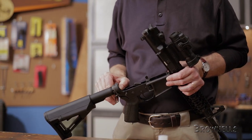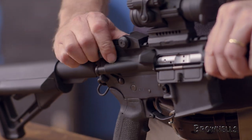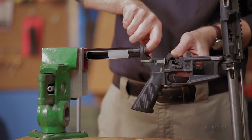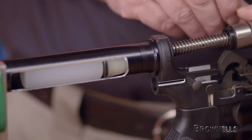with the exception of the Rock River Arms LAR-8. The JPS CS-15 model fits all standard AR-15 rifles and carbines. The silent capture spring comes with a spacer that allows it to fit inside both M4-style collapsible stocks and longer A1 or A2-style rifle stocks.